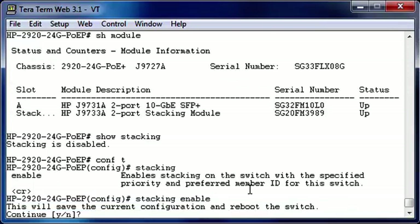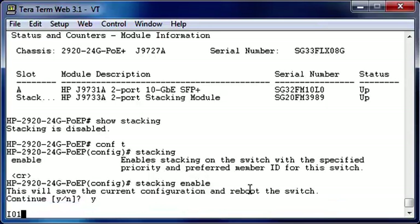Before I press yes, I want to make sure that everybody understands that this video is showing the real boot time. So if you want to go to the next step you need to forward the video. Let's reboot the switch.